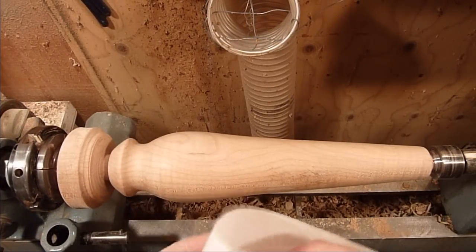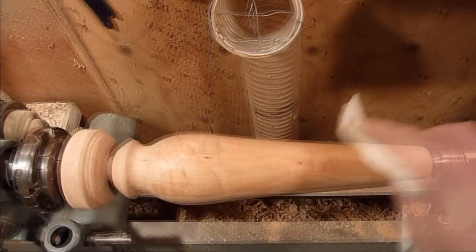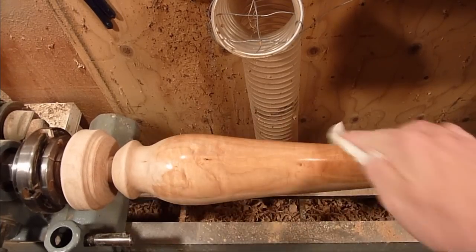While it's still on the lathe, I'm just going to go ahead and put a wipe-on finish. It's just a polyurethane finish — just applying the finish.